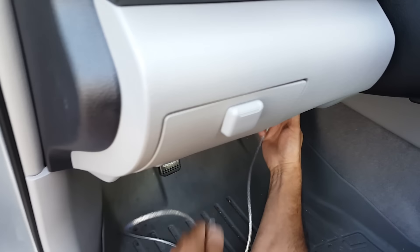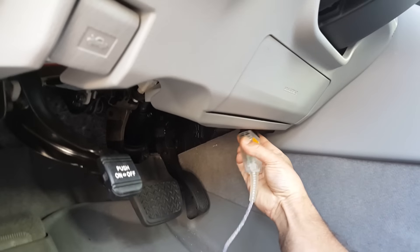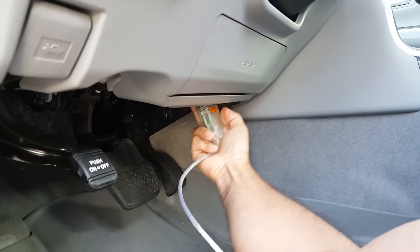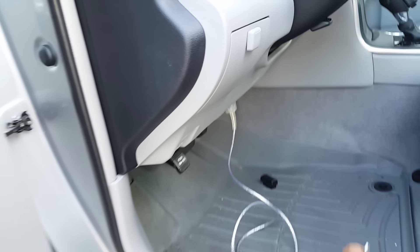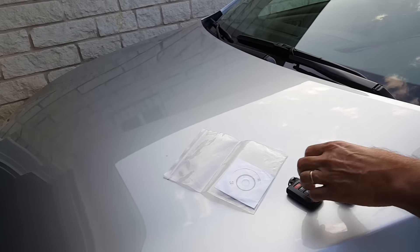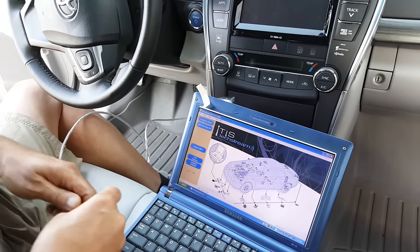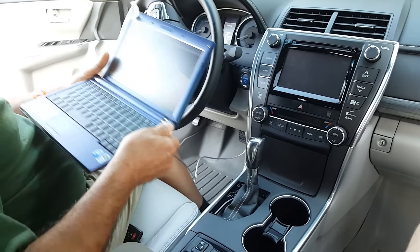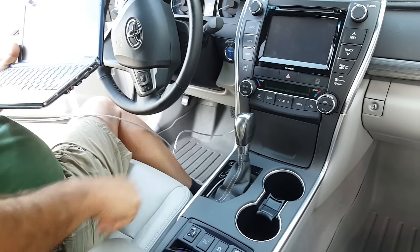The OBD2 port is going to be right under the dashboard. I'm going to connect this end there now. One end is connected — let me get the laptop. You cannot go inside the car. Now I'll connect the other end to the laptop and go ahead and turn the vehicle on.